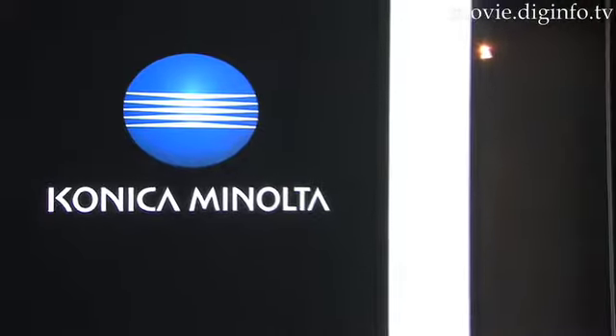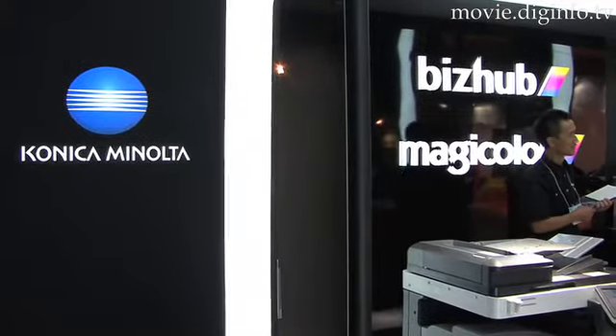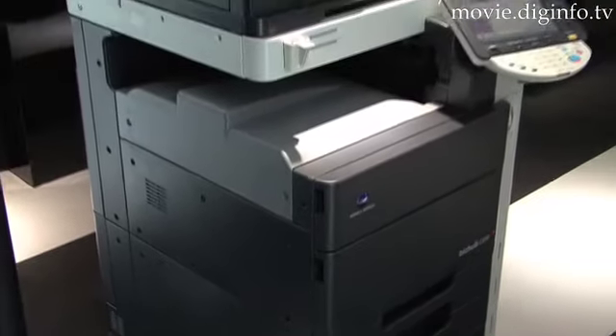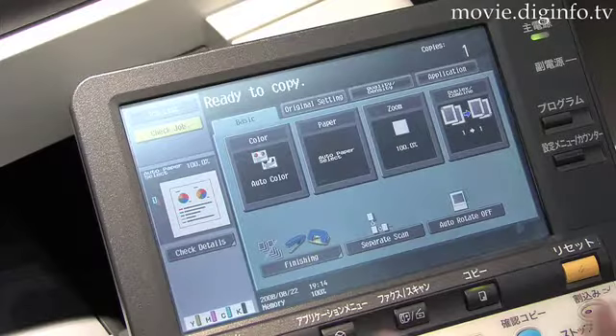At the Good Design Award Expo 2008, Konica Minolta displayed their range of BizHub combination copiers. The C550 is a combination copier, printer, fax and scanner, with scan to FTP, scan to email and TWAIN scan functions.